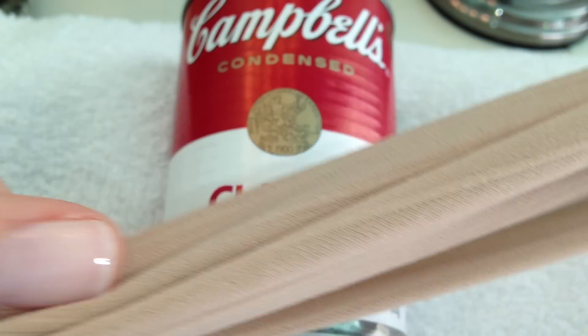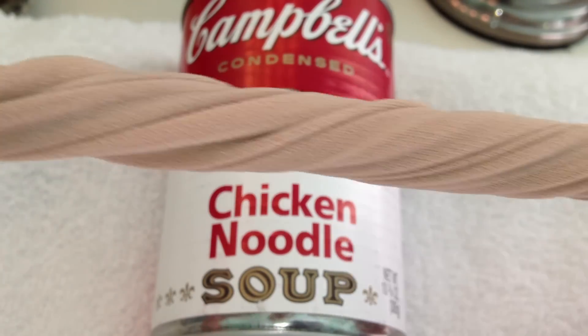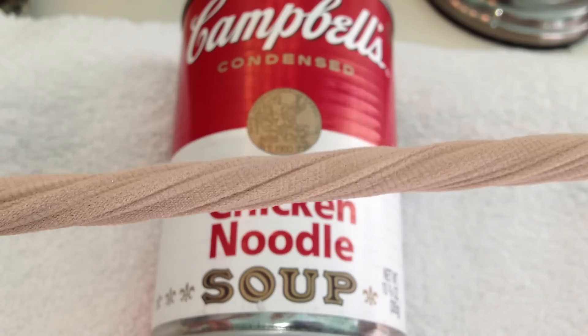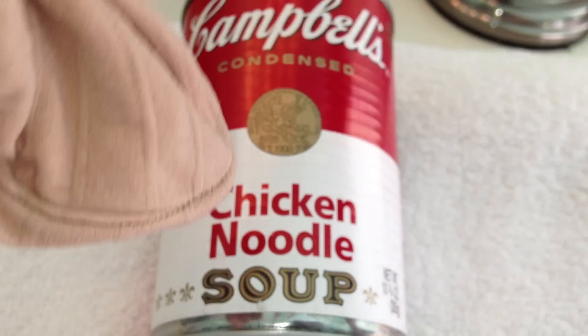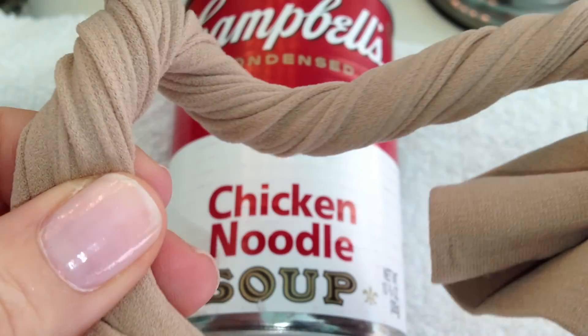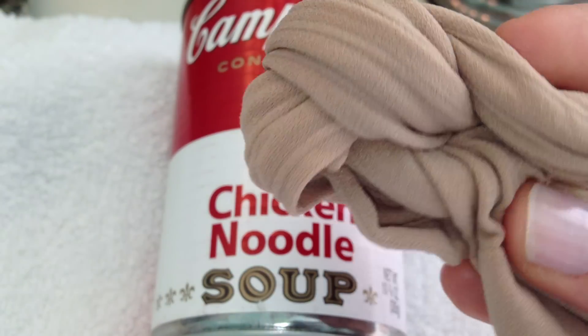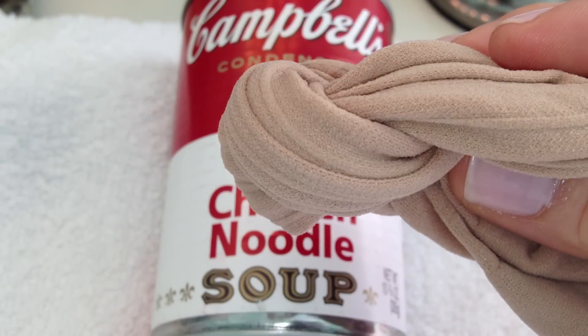Number two is pantyhose or nylons make an excellent impromptu bungee cord. If you twist them, they become very strong — they're already strong, but that makes them even stronger. If you need to tie something to your roof rack, close your trunk lid, or attach things to your bug-out bag, there you go. They're very compact, easy to pack into any car or bug-out bag for transport.